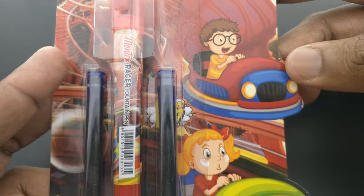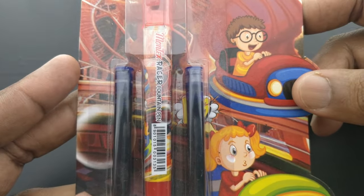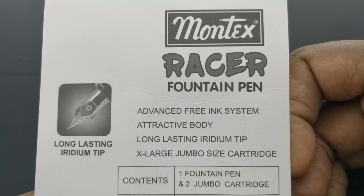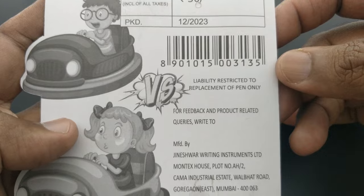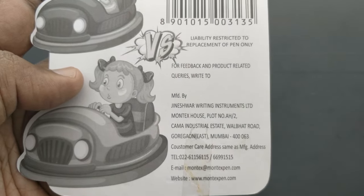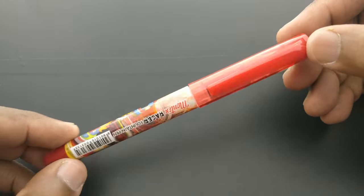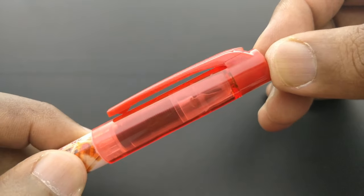This is the Montex Razor fountain pen. This pen costs 50 rupees. The pack shows that it is for both boys and girls. Montex is nowadays adding more pens in their lineup, especially fountain pens, with a unique design.